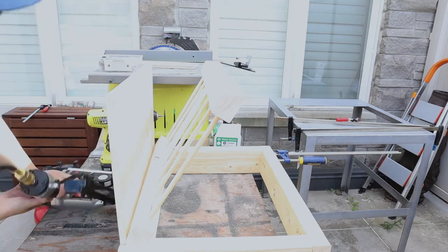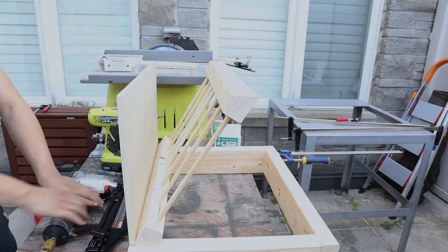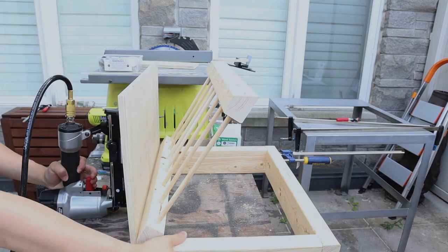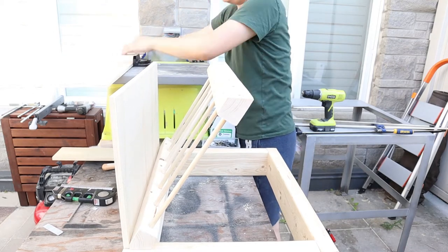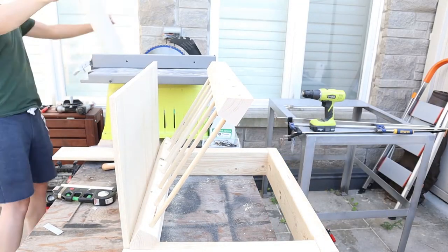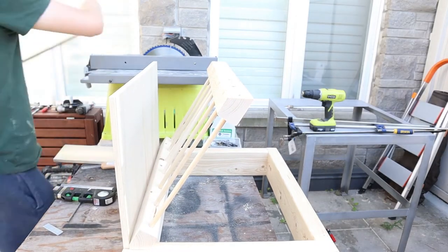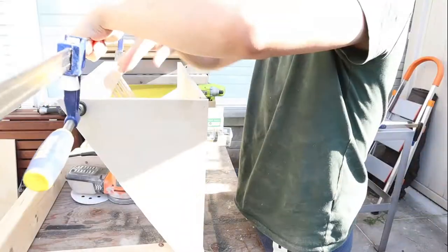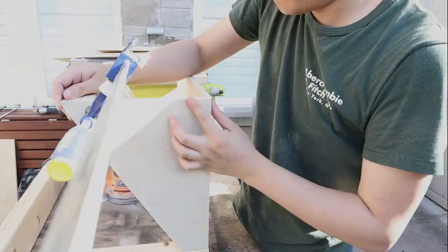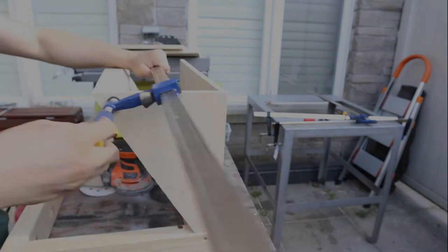I use a nail gun to fix the back plate to the base, and then measure the top and bottom width needed for the side plates. Again, using the nail gun to fix them to the base, and give it another quick sand.